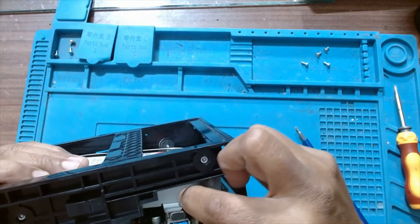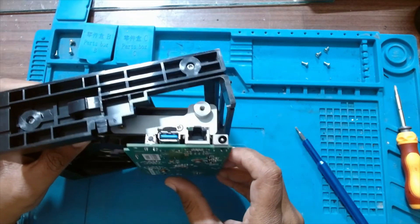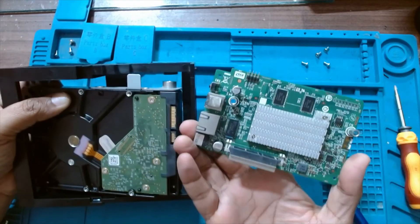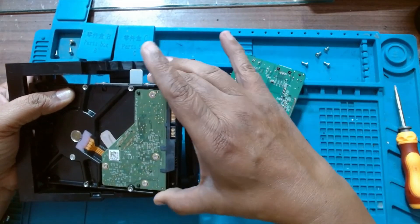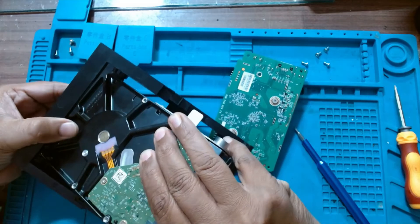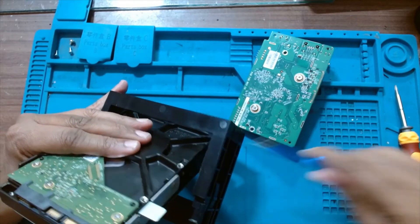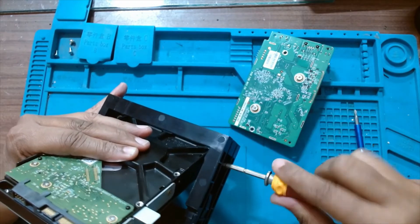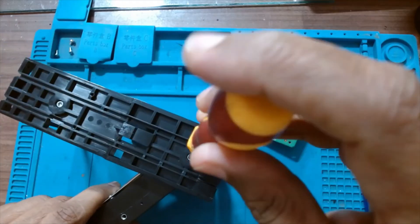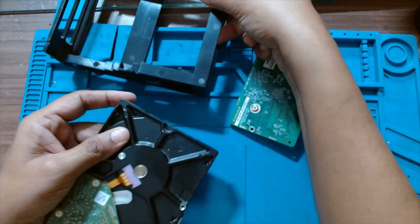This is sliding out. You can remove this screw if you want to replace the hard disk, otherwise we can just slide out the controller board. Now we can remove the hard drive — one more screw was holding it from the side. The hard drive has come out.